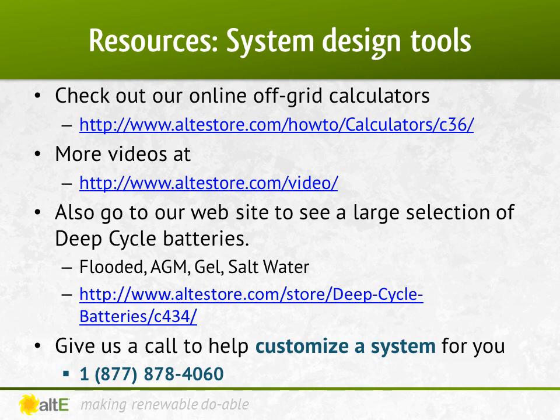That's it for the second video of designing an off-grid PV system. Watch the next videos in this series for how to size the solar array and the charge controller and inverter using the numbers you came up with from your loads list. Also, watch more of our video series on our website, and feel free to peruse our selection of deep cycle batteries. We've got our team of highly trained technical sales reps available to help you plan your system. Give us a call.